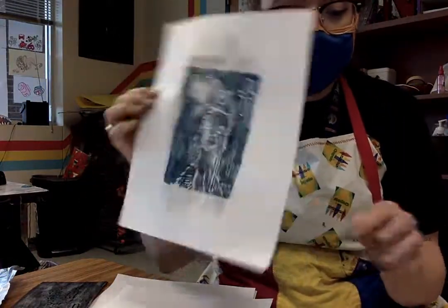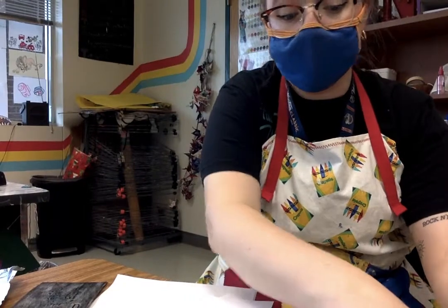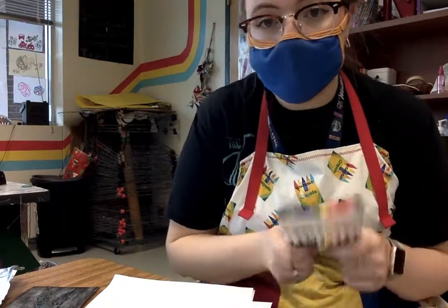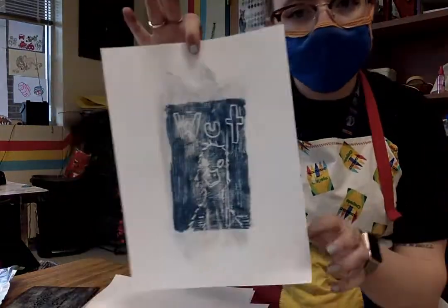We're doing black and white today. Tomorrow we're doing color where you will be able to color different sections. Once you finish a print, get a wet paper towel and just wipe it off. Markers are a great alternative for ink and paint, and you do get a little more successful of a print. So if you want to try that, you are welcome to do that.